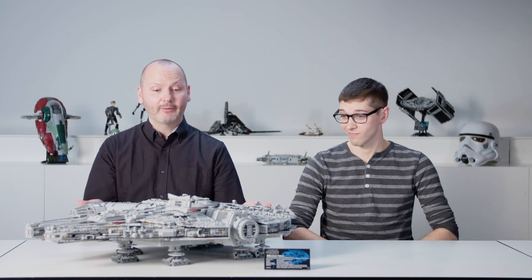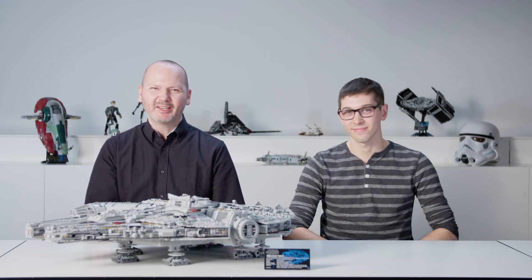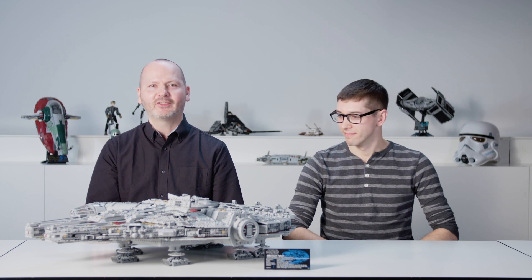Hi, I'm Hans, a model designer on the LEGO Star Wars team. And I'm Matty, a graphic designer on the LEGO Star Wars team. And here we have the brand new UCS Ultimate Collector Series Millennium Falcon 2017 edition.